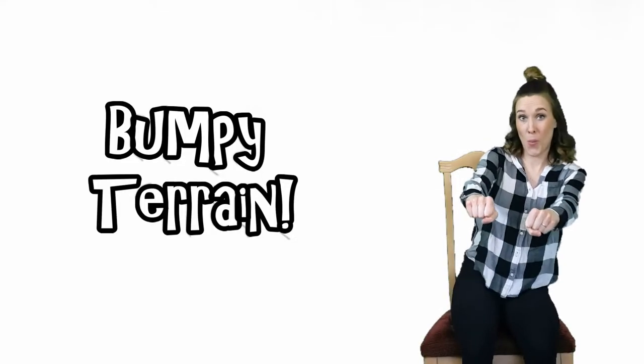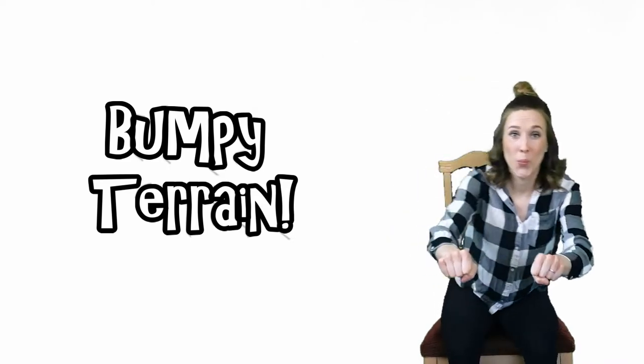Ninth exercise: bumpy terrain. Ready? Go!